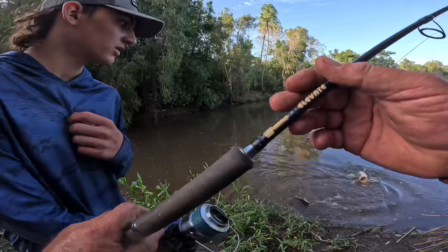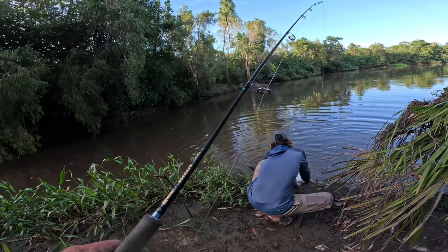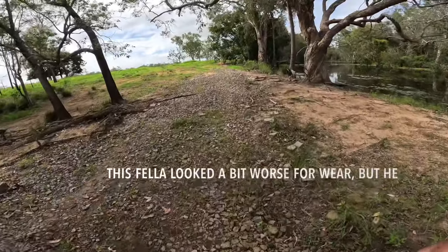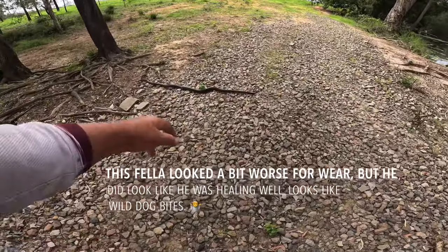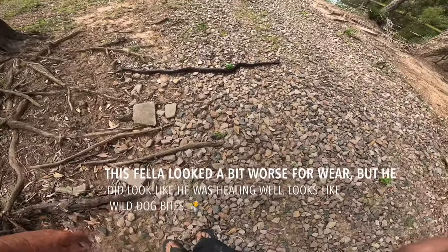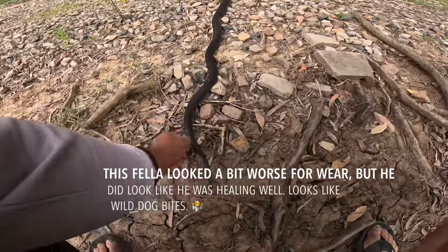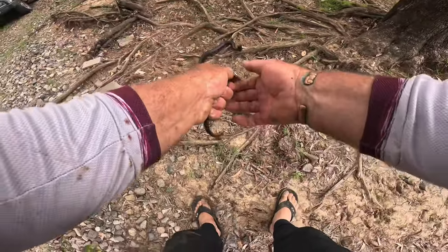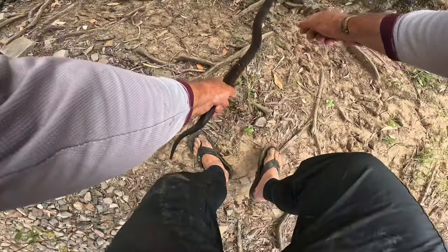Got him! Watch that fly out. The hook's in his lip — that's a nice healthy fish. Look at that yellow color — how cool is that! He's got a couple of scars on him. Something's grabbed him before — maybe a bird, maybe a dog.